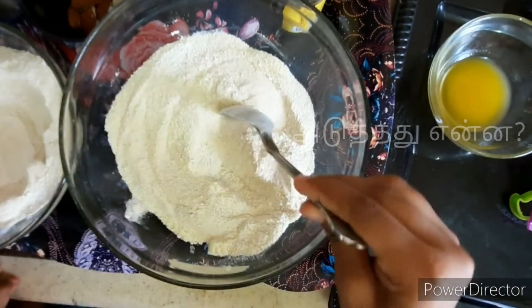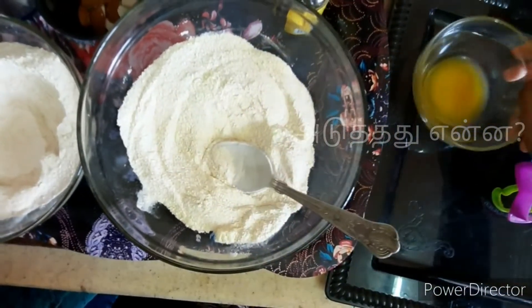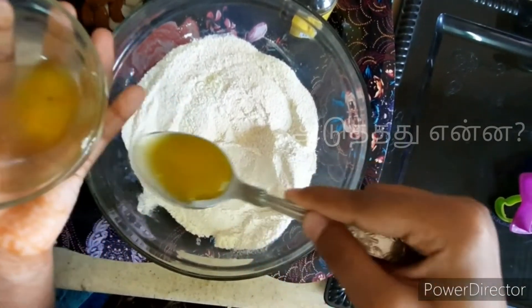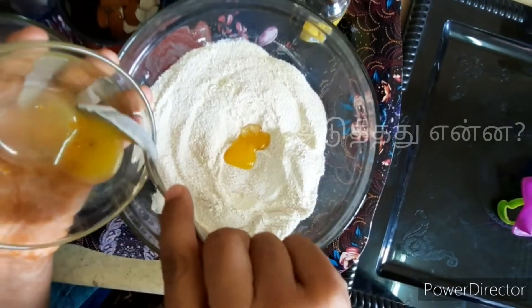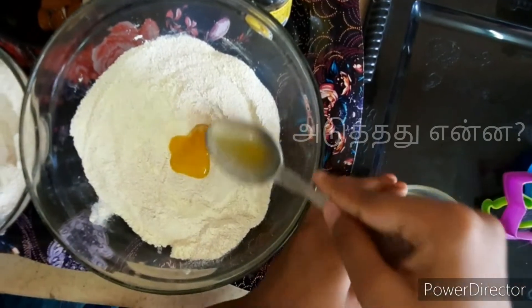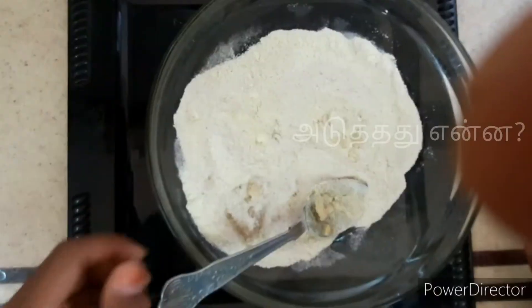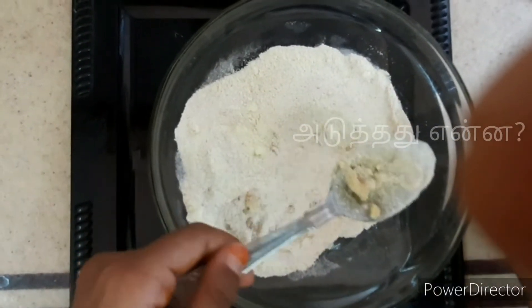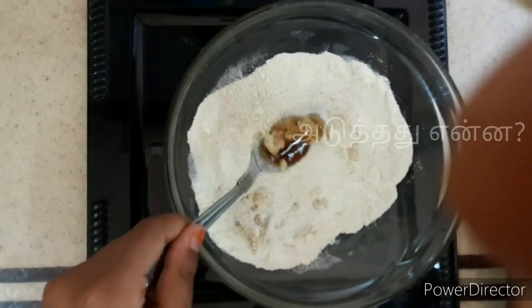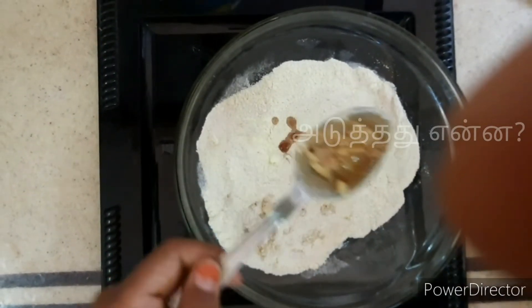Let's mix this together. Put it together. We could store chocolate with a nice sauce and mix it up.